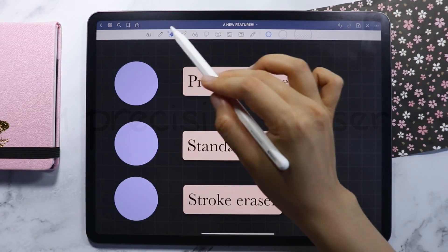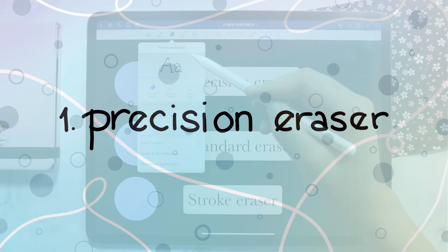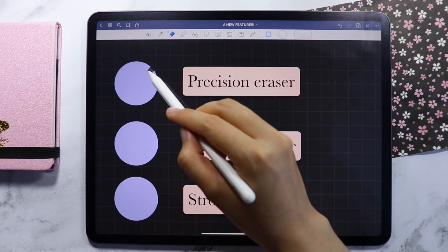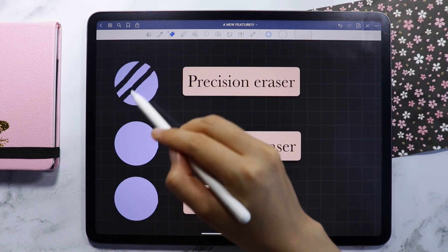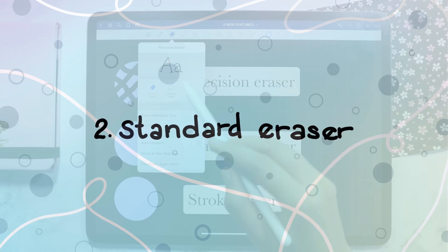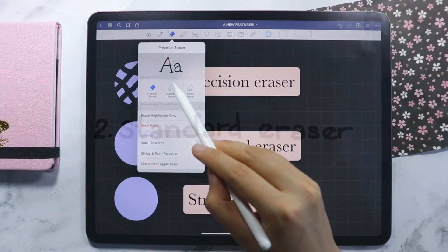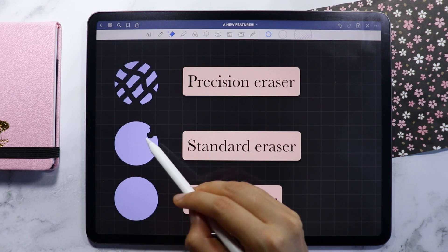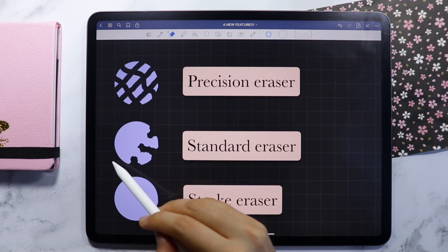The first type of eraser is the Precision Eraser. This eraser precisely erases down to the smallest details. The second type is the Standard Eraser. This is the only eraser type available in the previous version of the app, so you are probably familiar with this one.